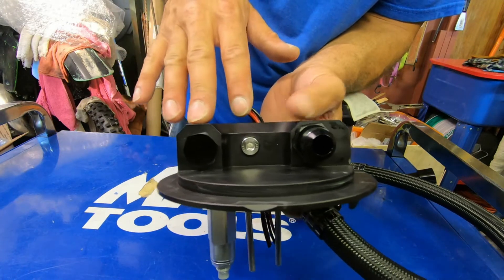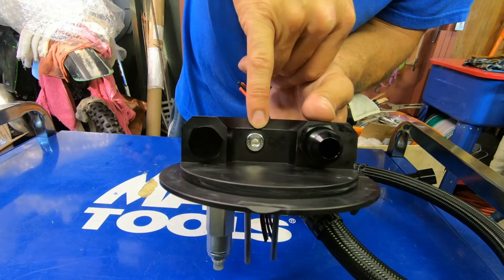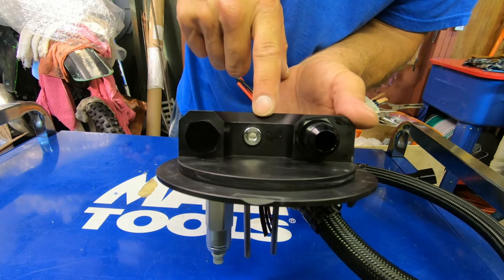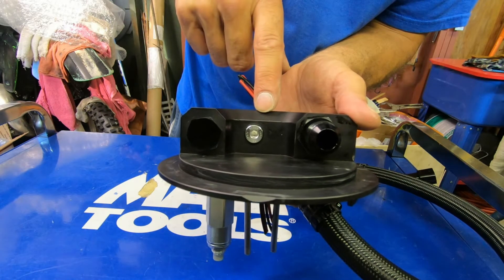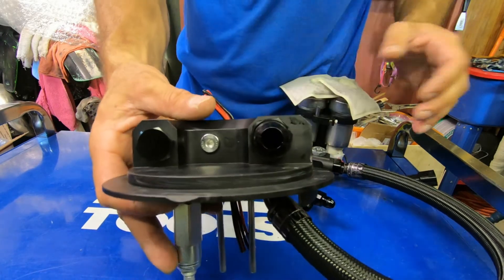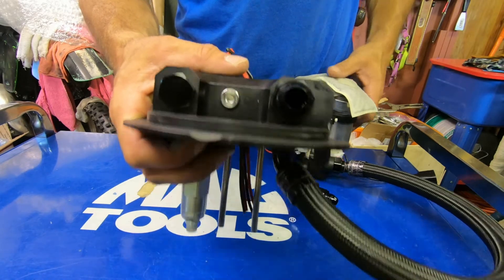There's also an M10 by 1.5 O-ring face sealed port for the GM fuel pressure sensor, so we've integrated the fuel pressure sensor right there. We can run a return-style setup and do away with that pressure transducer, or we can run returnless and utilize a really cool kit from VaporWorks to integrate with factory fuel pump control module vehicles.